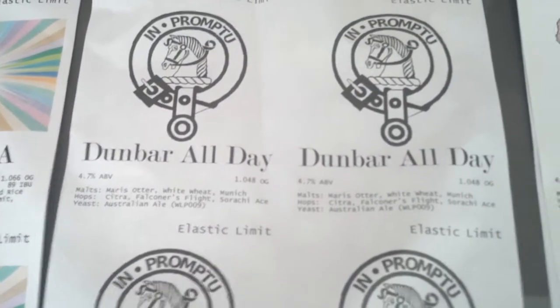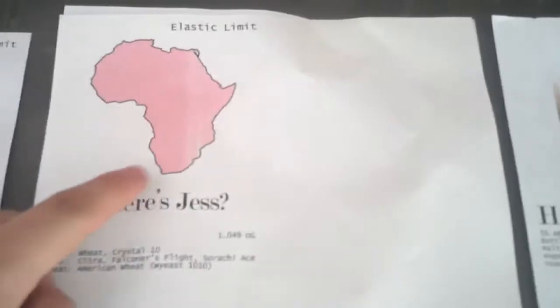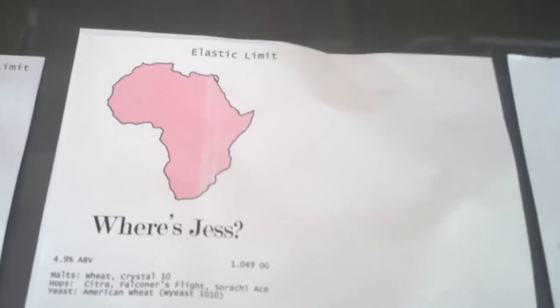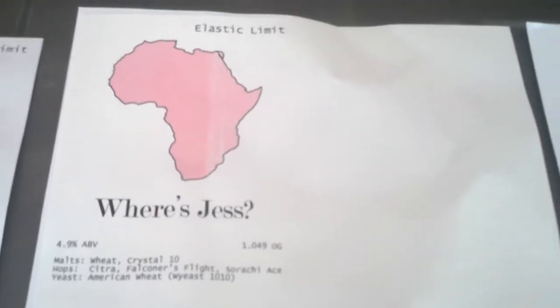Next one — brewed for my girlfriend. She took a trip to South Africa, kind of an externship slash semester abroad, and it ended up being a great deal for her. She likes wheat beers, and even though this one's probably a little hoppy, you can see a real similar hop profile to my pale ale over here.